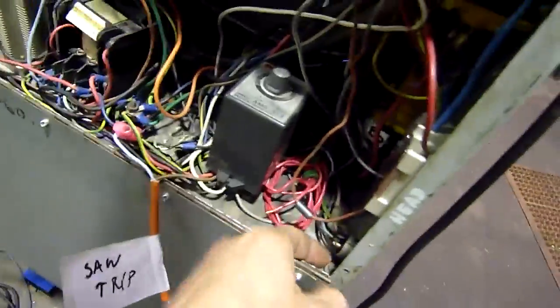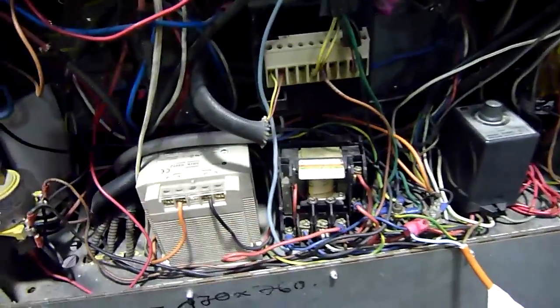Everything's tightened up now, that's not flapping around. I'm just going to make sure the cabinet itself is bolted down properly — those ones are missing. Internally it's pretty good; I've tied the power supply and everything down.